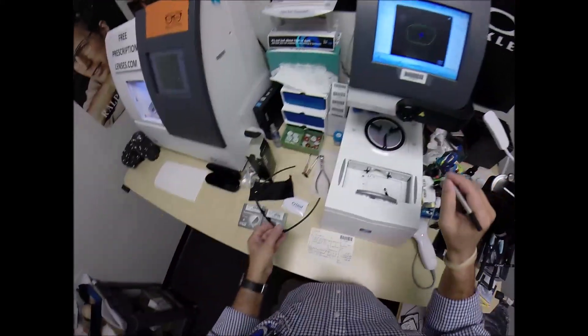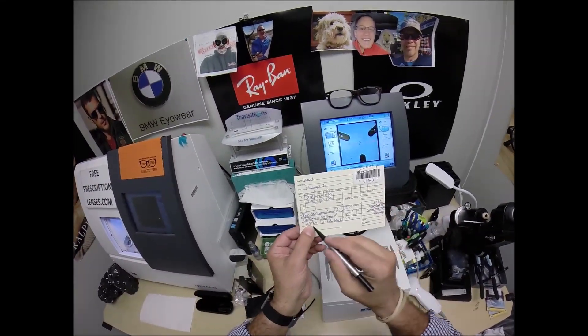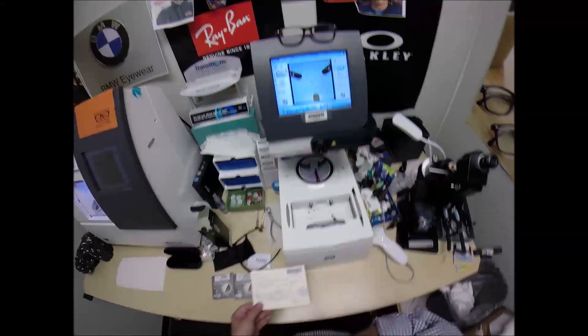Let me go ahead and hit the green arrow, which moves on to the next screen. That's the shape that I'll be cutting. Your pupillary distance for the right eye is 30.5, so I'm going to tap the minus button until we get to 30.5. I do want to raise the optical center height up to 20.